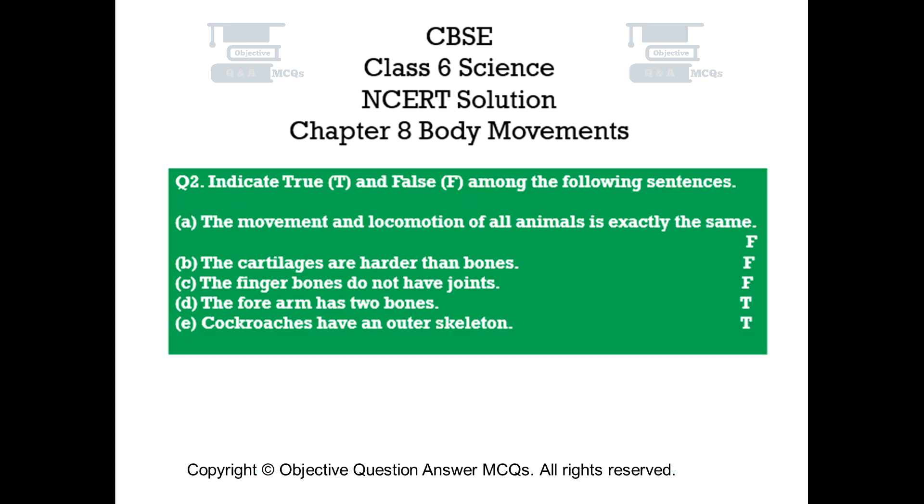Question number 2. Indicate true (T) and false (F) among the following sentences. A. The movement and locomotion of all animals is exactly the same. False. B. The cartilages are harder than bones. False. C. The finger bones do not have joints. False. D. The forearm has two bones. True. E. Cockroaches have an outer skeleton. True.